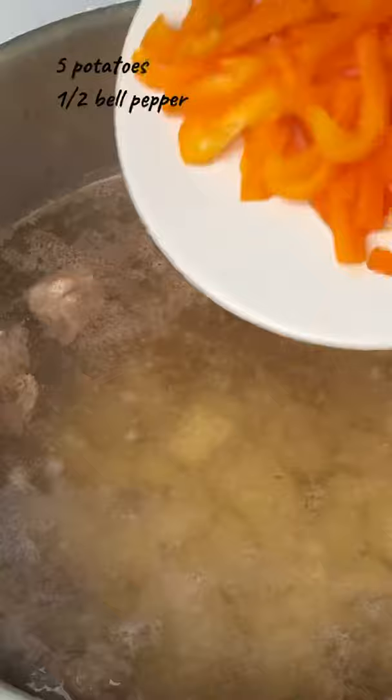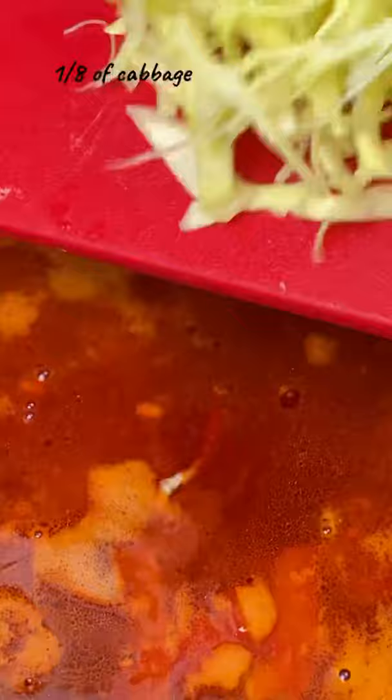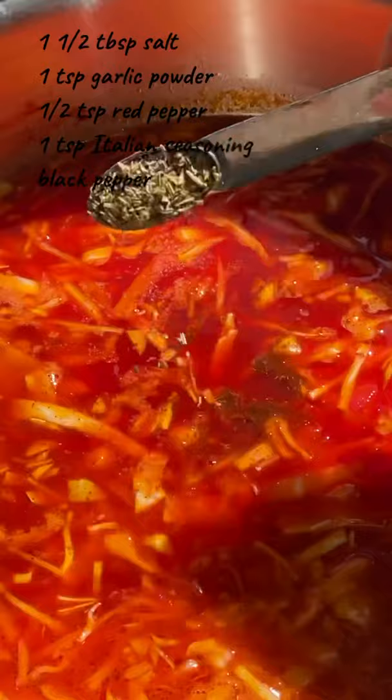Add potato and bell pepper to the soup and cook it for seven minutes. Then add the fried vegetables and let it simmer for a few minutes. Add cabbage and in a few minutes, season the soup.